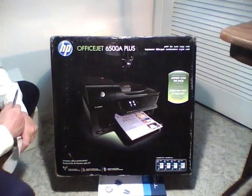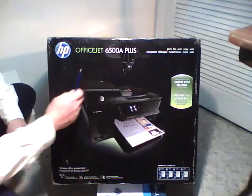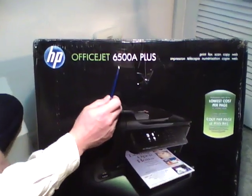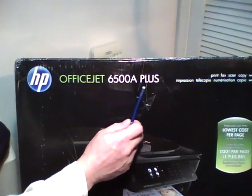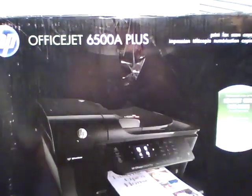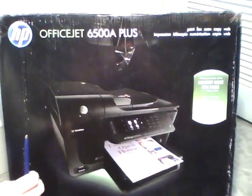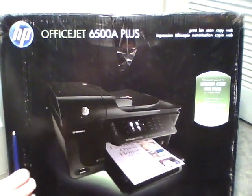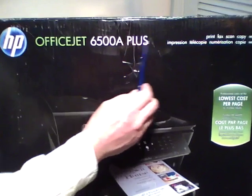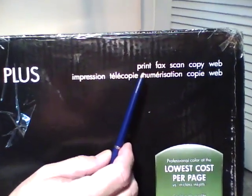Welcome to a special video unboxing. The reason we say it's special is it's on a brand new Hewlett Packard OfficeJet 6500A+. This product is an early production unit supplied to us specially from Hewlett Packard for early product evaluation. The 6500A is an all-in-one color inkjet machine that prints,